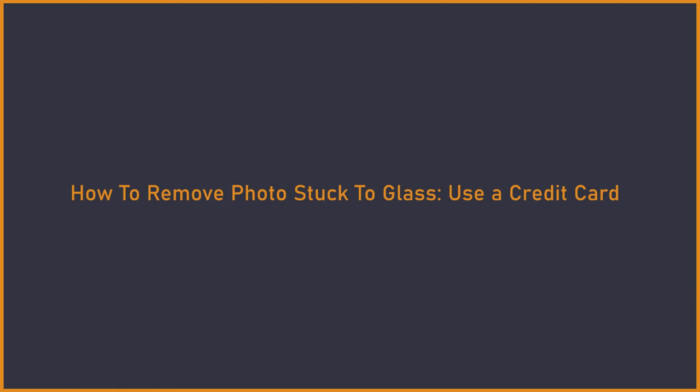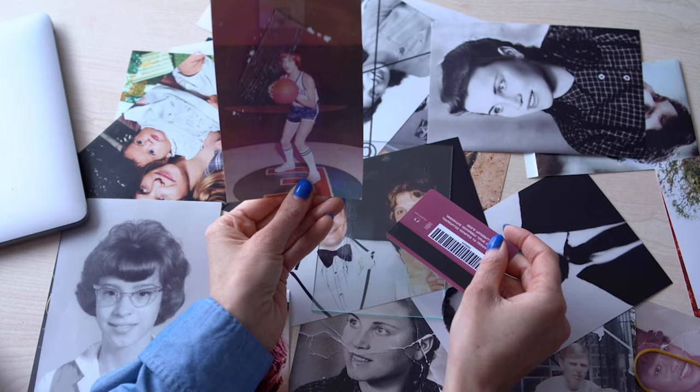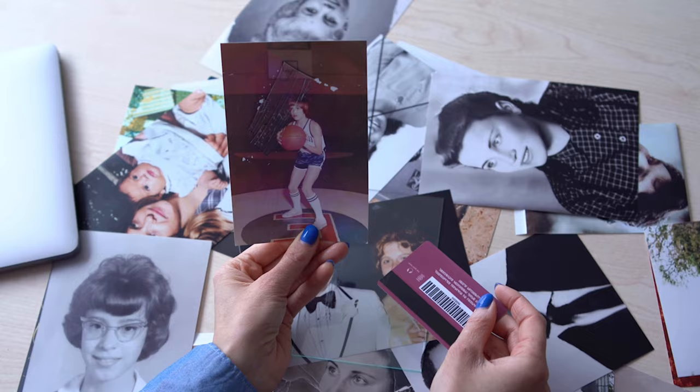Use a credit card: you can try using a credit card to remove a photo from a frame. Put the photo frame face down on a flat surface, insert the edges of the credit card between the glass and the photo. Gently push the card until you can feel that the adhesive has been cut, then carefully peel off the picture. Be careful not to damage the photo while doing this.